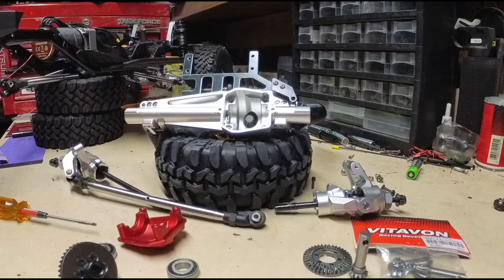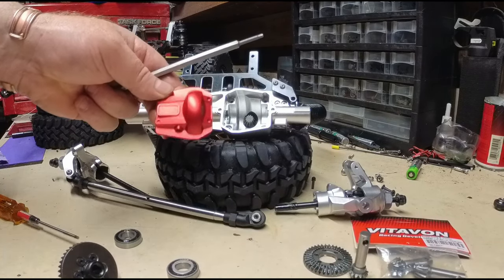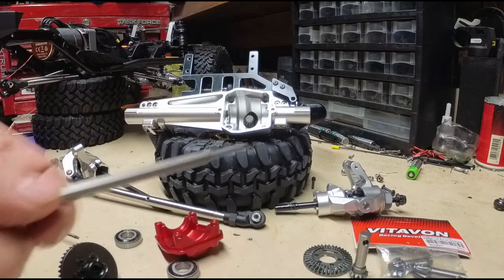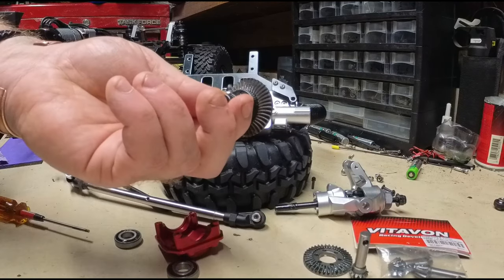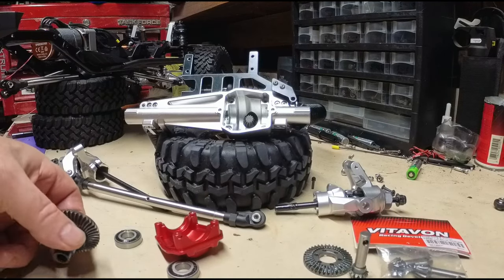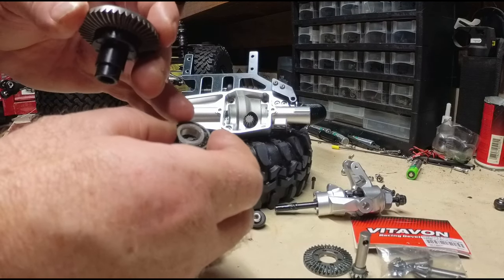This is for the Axial SCX6 — these are the Injura axles — just trying to determine how to shim these or if they even need to be shimmed. We'll start off with a stock axle pinion and ring gear. The stock truck comes with one shim on each side.